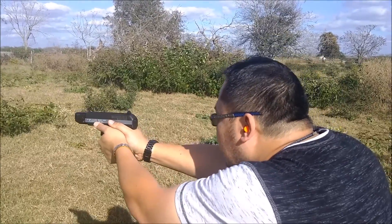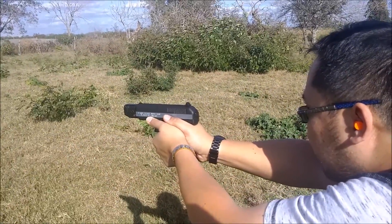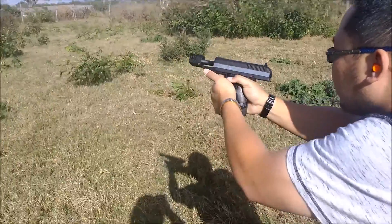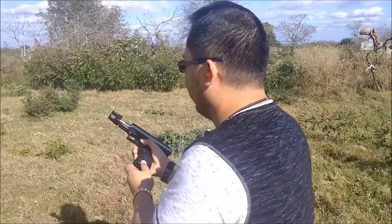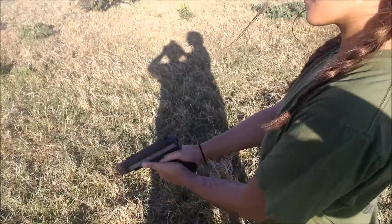There you go. There you go. Hold it back. Okay, you're good to go.